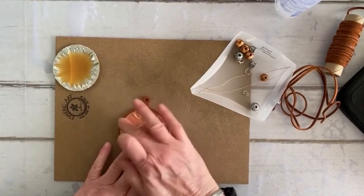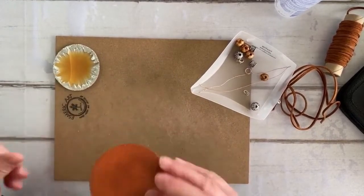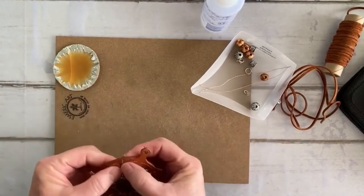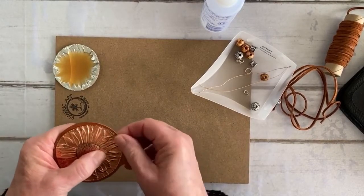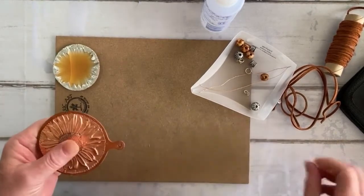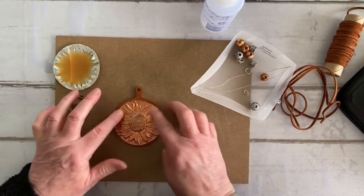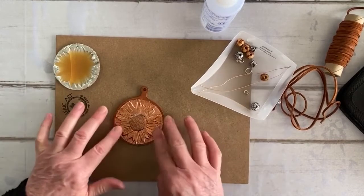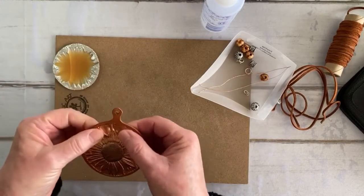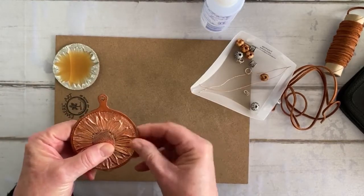I'm just going to give this a couple of seconds to set, then I'll come in and remove the glue on the side. Another reason I like working with this glue is because it gives you a little bit of work time. I use the Suquan double-sided adhesive a lot, but with that, once it's down, it's down — you can't move it. With this glue, it does stay put once dry, it absolutely stays put and does not move, but you still get working time.